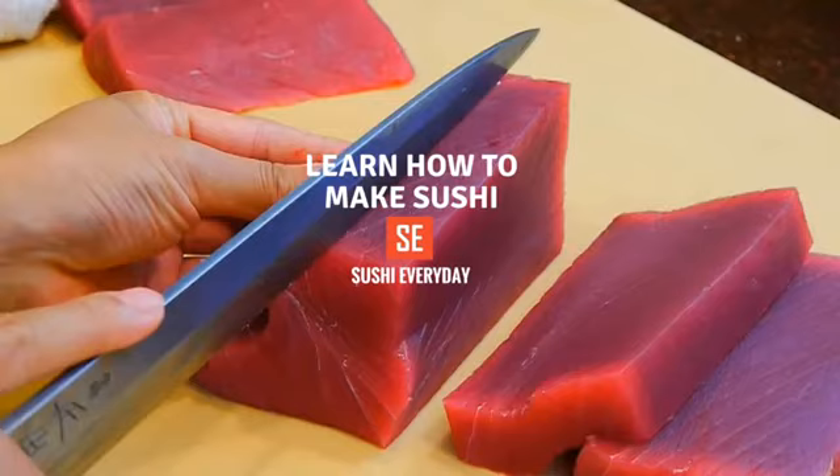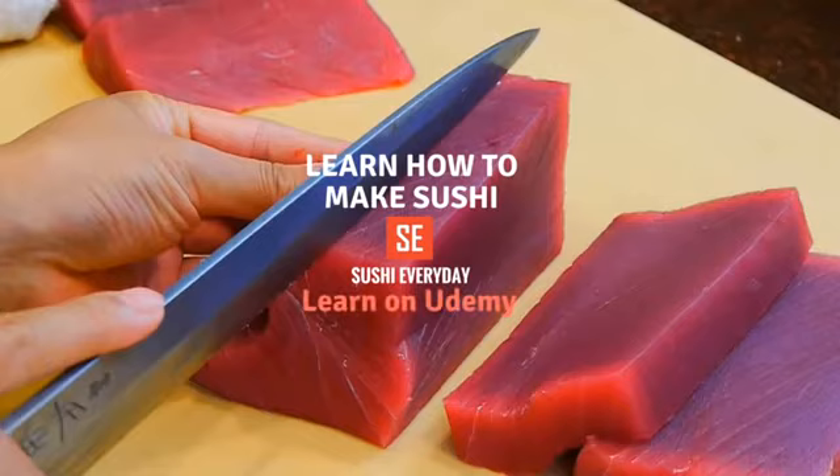Hi, my name is Dan and this video supports my online sushi course on udemy.com. You can learn more about the video lectures in the link below.